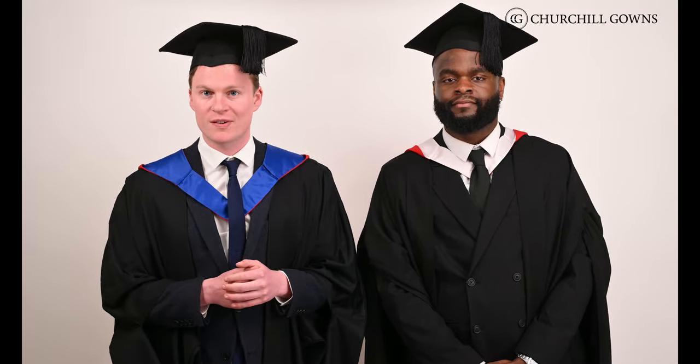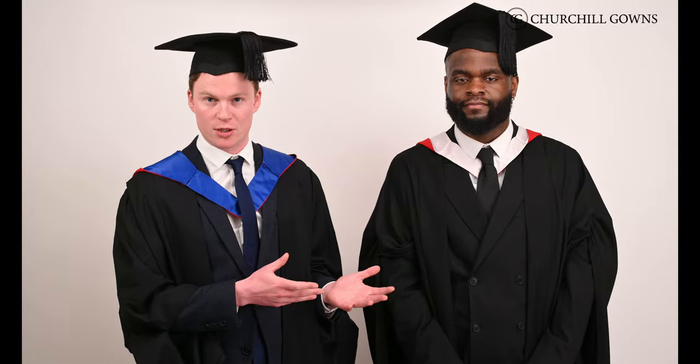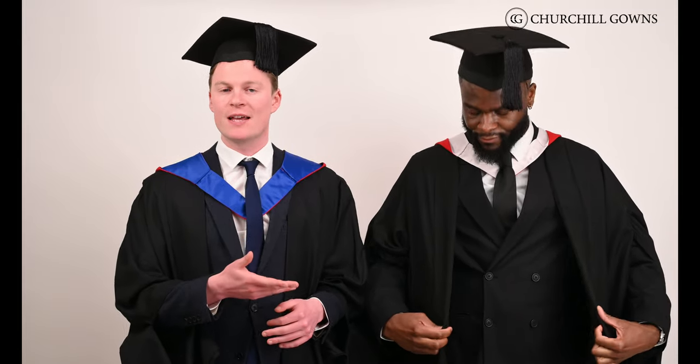All bachelor's and master's students at Cardiff graduate wearing a black gown. However, the sleeve of the gown is slightly different depending on the level of award. Bachelor's students wear a gown with a big open sleeve shape like a bell, which Michael is modelling here, and on each sleeve there is a cord and button near the elbow. This style is known as the London style and is shared by many other universities, mostly in London.